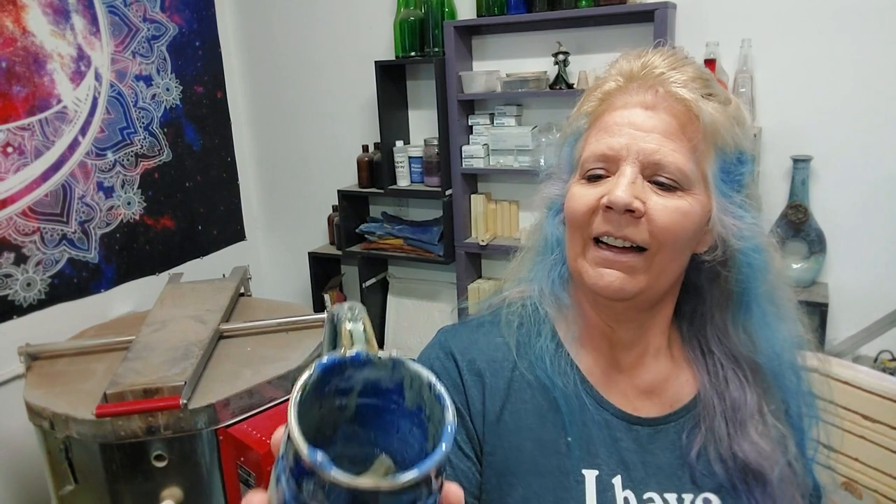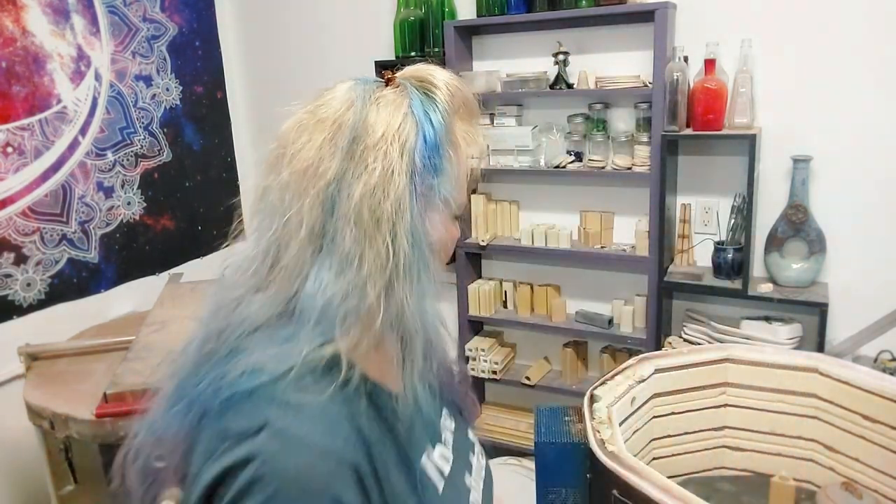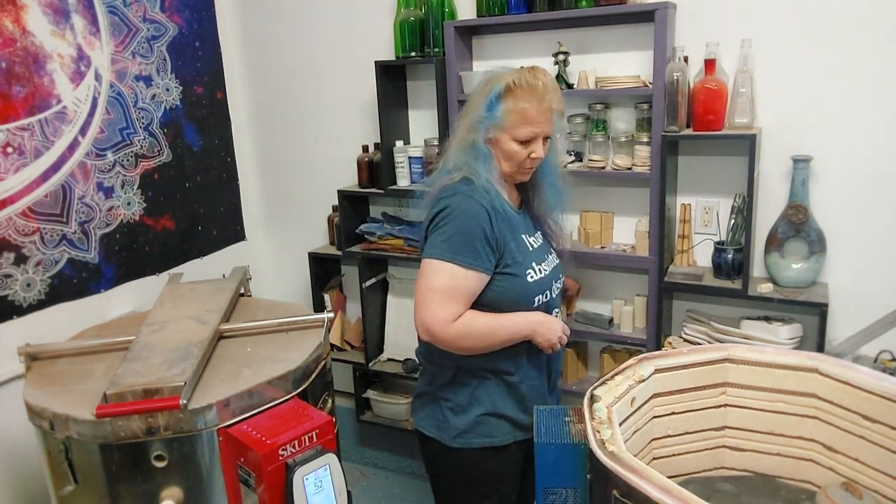So neither of the two mugs worked. But it's worth trying again — obviously it fell against the shelf. Thank goodness for advancer shelves — they pay for themselves. I know they're expensive but I can't wait until I can buy some more.